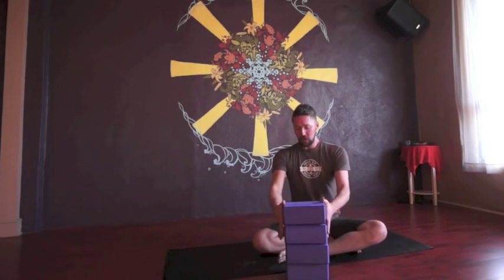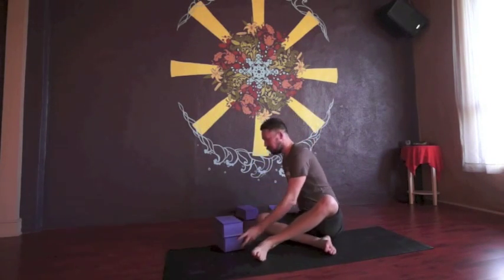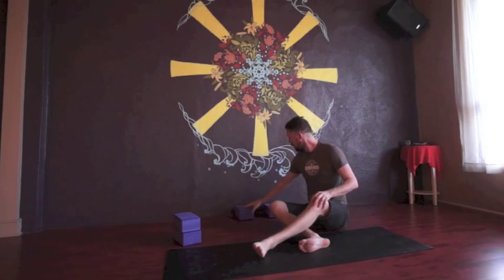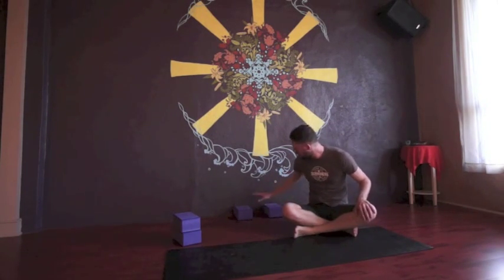I'm going to start with four blocks today and come over to the wall. You're going to place the first two blocks on the flat, the biggest side, on the ground, angled out away from the wall. They're long, angled out away from the wall, with just one head width between them — pretty much about one inch or so off the wall.